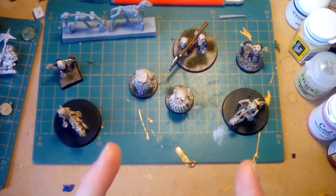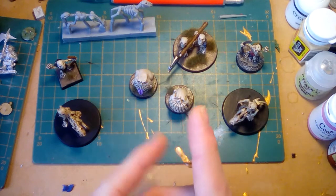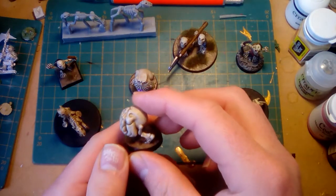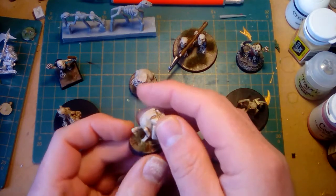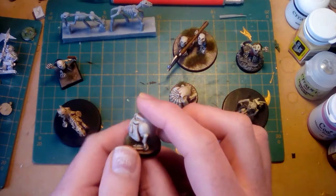Speed painting your skeleton goblins. Last night after putting the kids to bed I managed to get some paint onto the gobbers and pokers. I'm pretty happy with the results after just half an hour of painting — that's pretty much all it took.